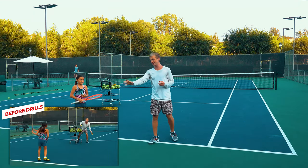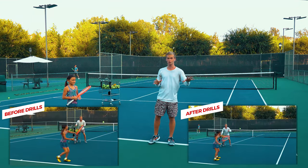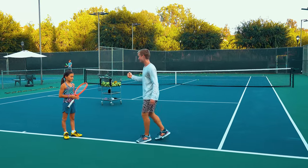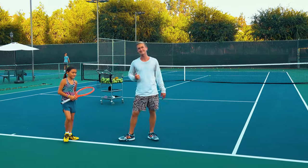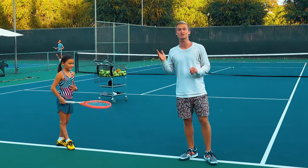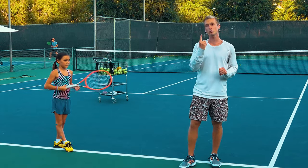Did you guys see how much she improved already just from those few drills? Let's look at it from the very beginning and then just after those few drills — such a huge improvement, such a massive amount of progress. Her focus and energy is off the charts. That's why she's gonna be at the highest level of the game.